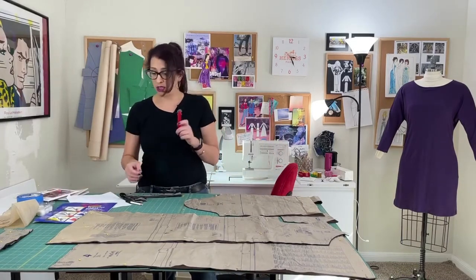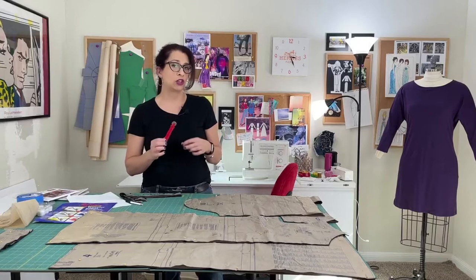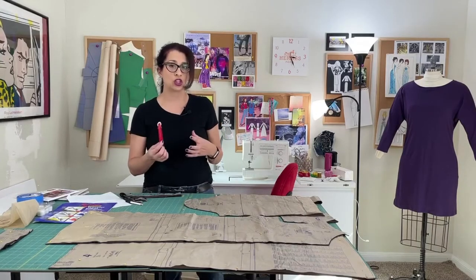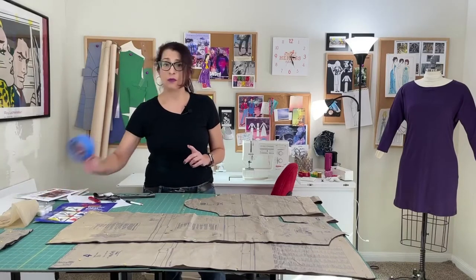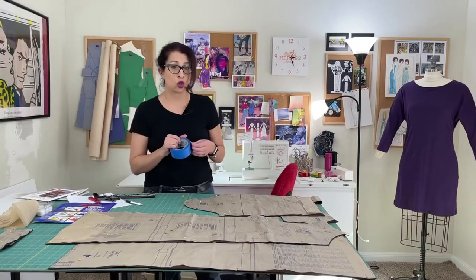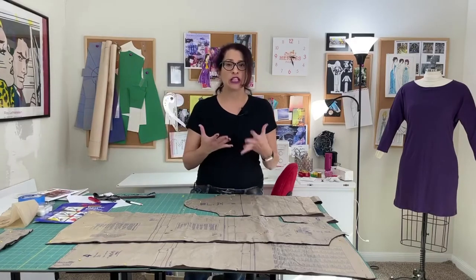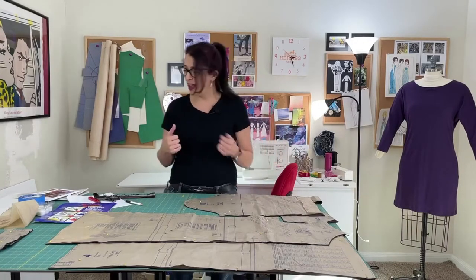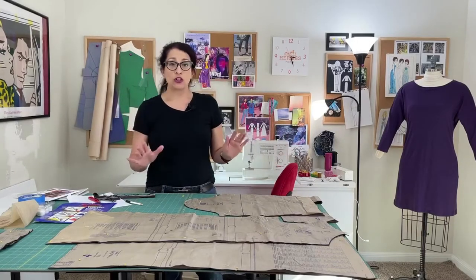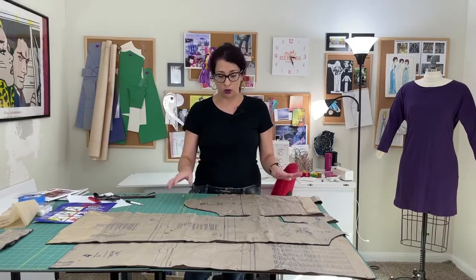You also need a tracing wheel — it looks like a tiny pizza cutter. It's used for transferring straight lines like darts and stitch lines, always used with the carbon transfer paper. I also have some blue painter's tape to mark the wrong side of the garment pieces. My fabric is distinctive enough that you can tell right from wrong side, but I'll use the tape so we can all follow along. Make sure your notches are all in and your pattern pieces are smooth, and we are going to start transferring now.